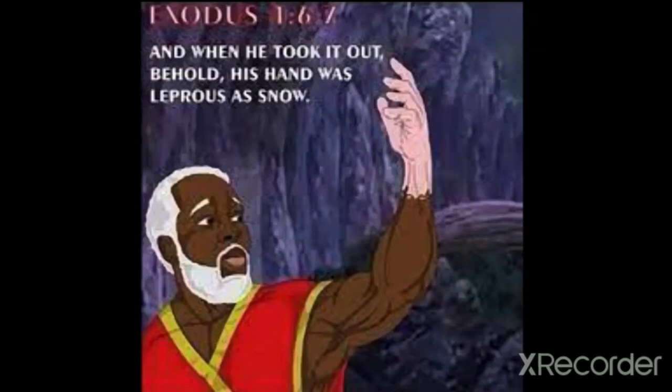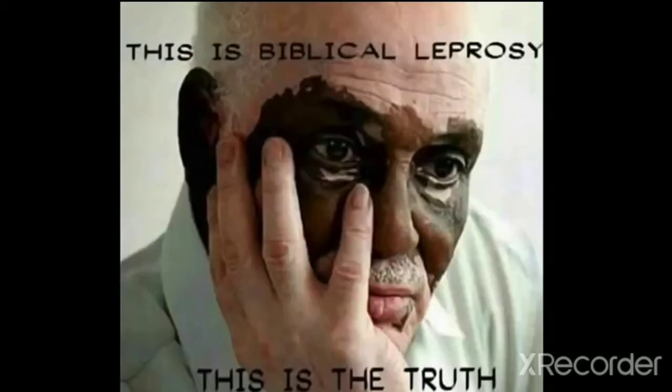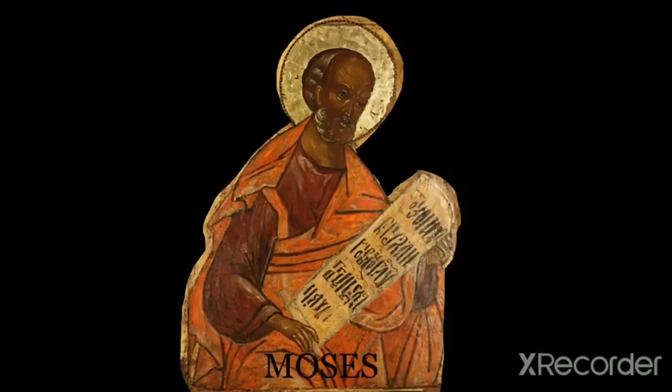If he was already white, why would his hand turn white? And when the Lord told Moses to put his hand back in his bosom, it was changed back to his original color, which is Black.